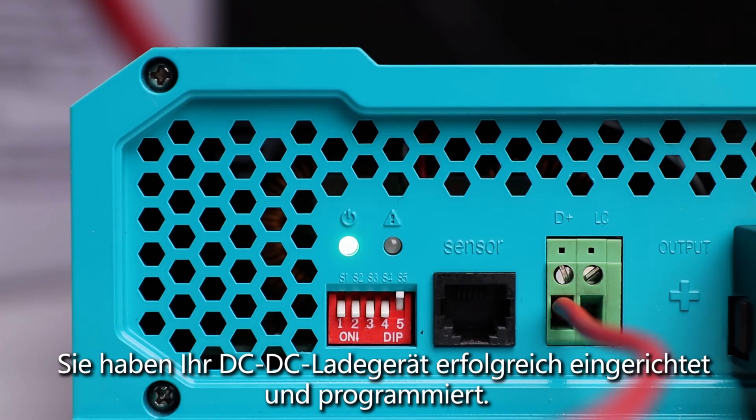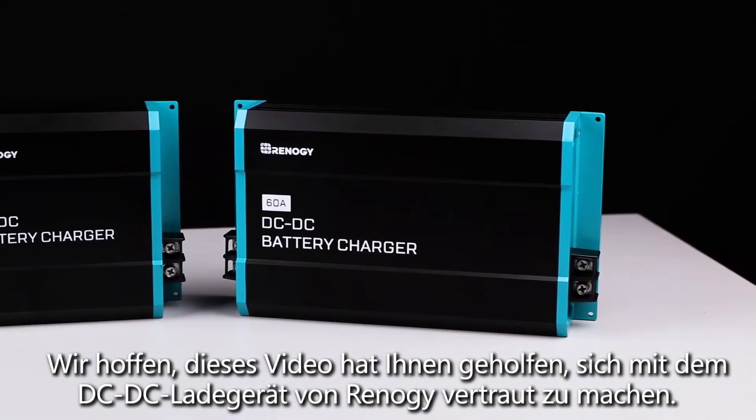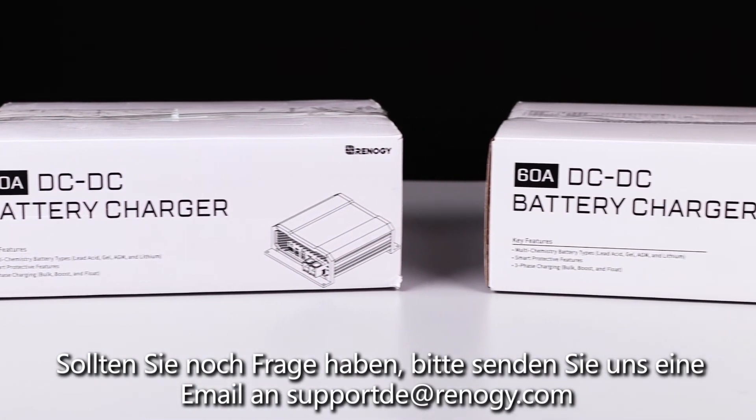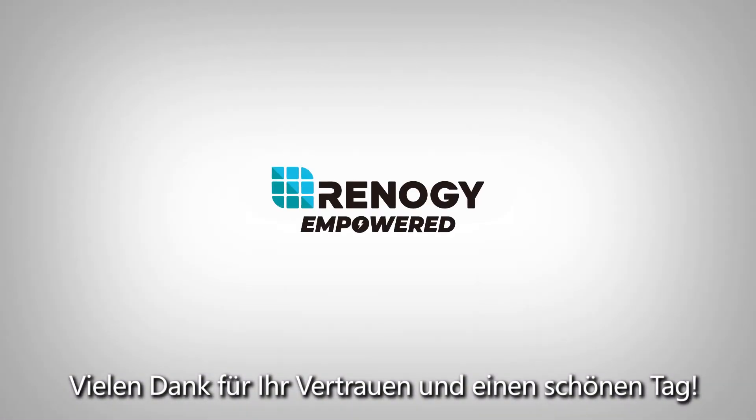Now you can charge your deep cycle battery from the vehicle's alternator safely. We hope this video has helped you familiarize yourself with Renogy's DC DC charger. For any other questions regarding the unit, please give our support team a call. Thank you for your purchase and have a wonderful day.